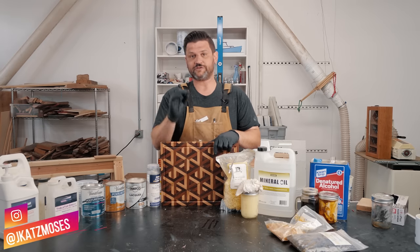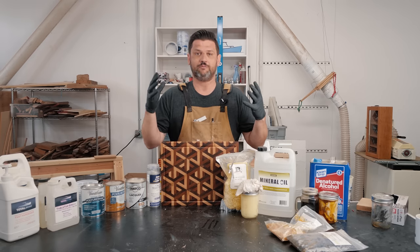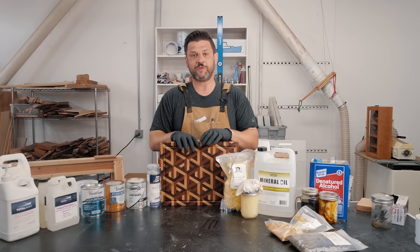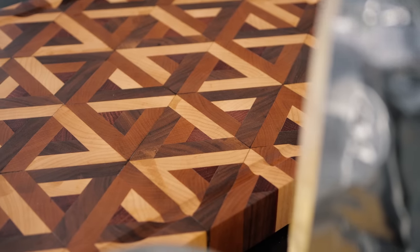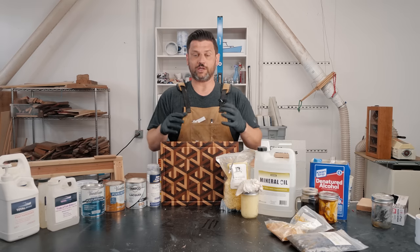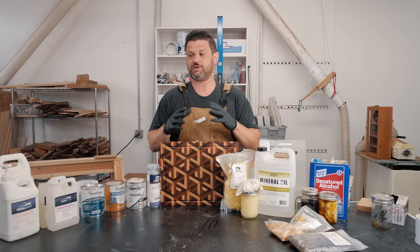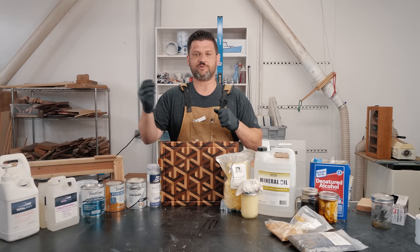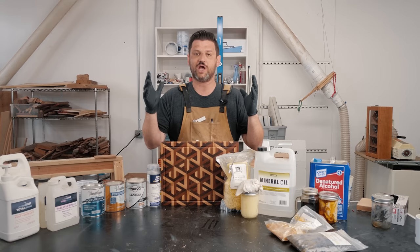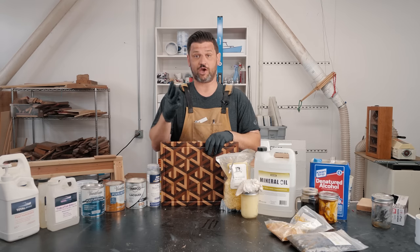Finishing is something that is subjective, but I have some very strong philosophies that I subscribe to. I want to go over my four or five favorite finishes, where I use them and how I do them. There are lots of opinions out there, but I'm coming from a place of somebody who likes to get durable finishes that look gorgeous. Gorgeous is always my number one priority, and getting done quickly.